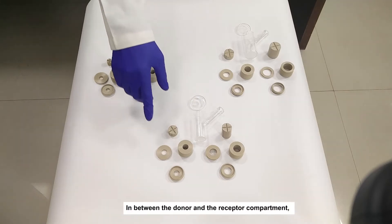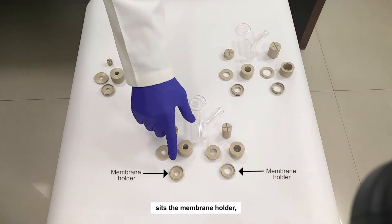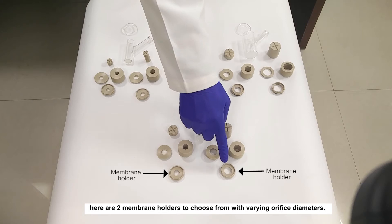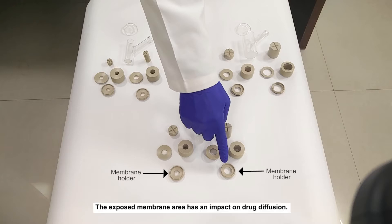In between the donor and the receptor compartment sits the membrane holder, which retains the membrane. The membrane can be either natural or artificial, depending on IVPT or IVRT studies. For each cell, there are two membrane holders to choose from with varying orifice diameters. Different orifice diameters change the exposed membrane area, which has an impact on drug diffusion.